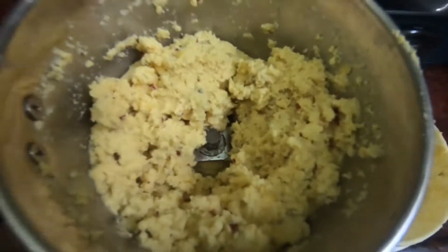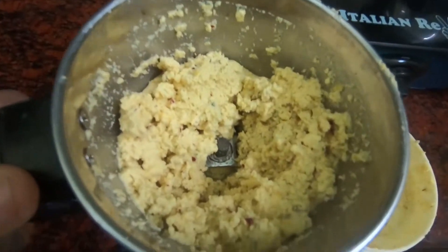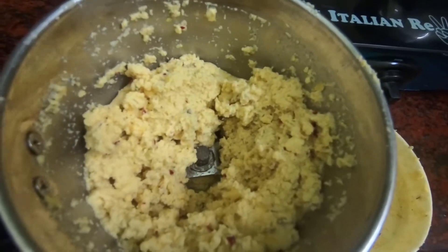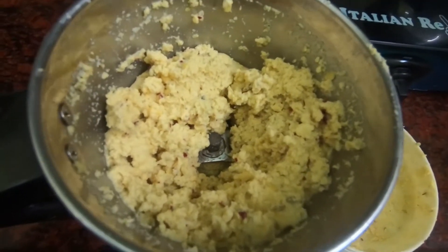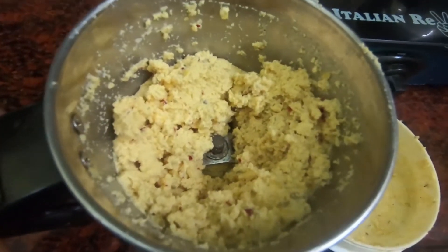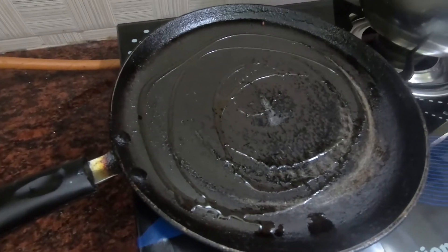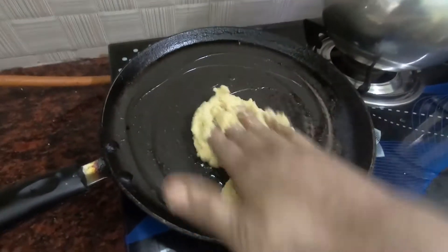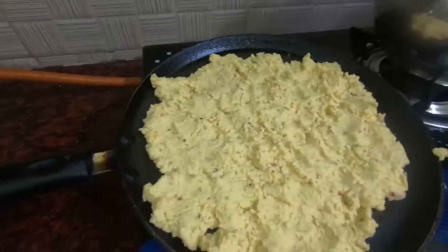If you want to use the pot, put it in the pot. Now I've cooked it in the pot.